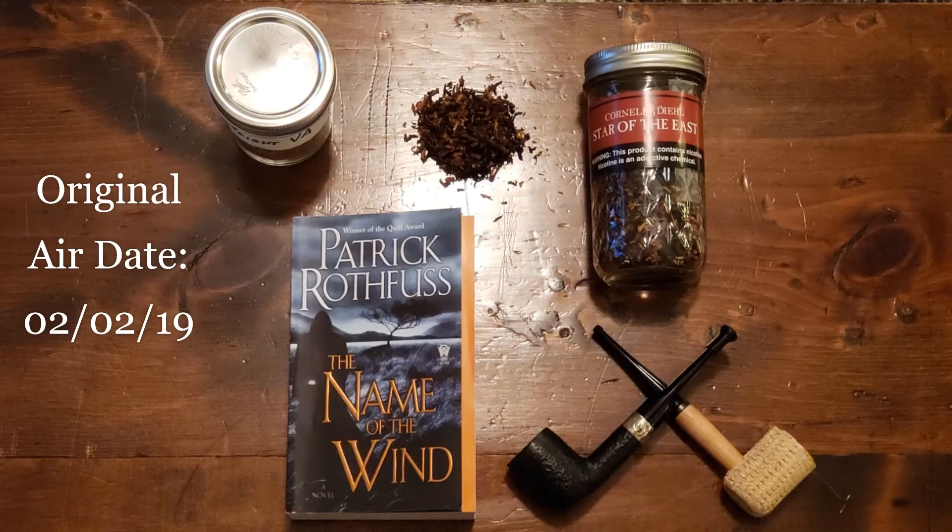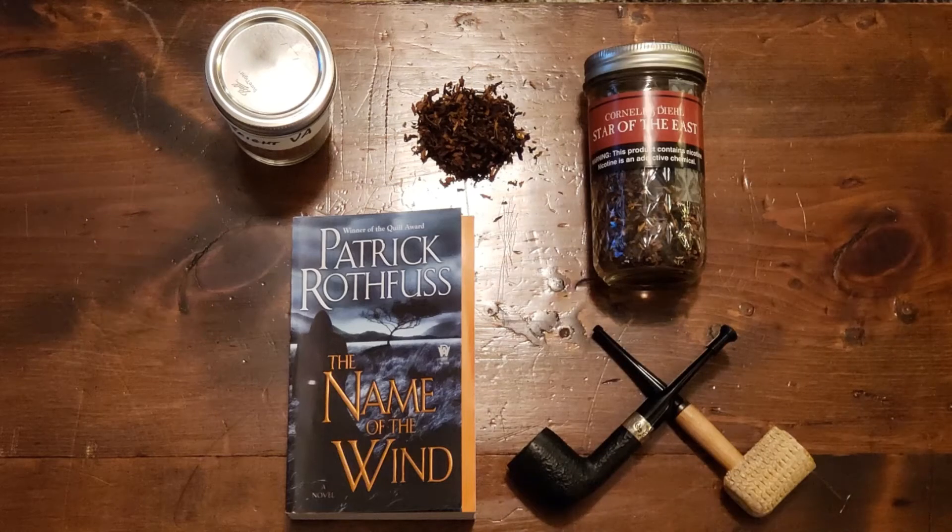Hi, this is Zach and this is Patrick, and welcome to Pipecast, where we pipe up for pipes and pipe down for water. It's finally a good day — it's like 62 degrees tomorrow, sunny all day, blue skies.